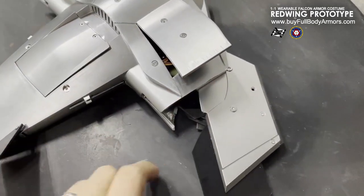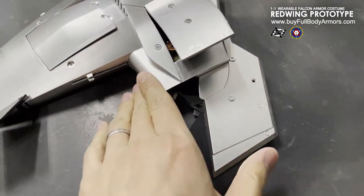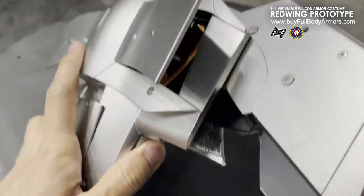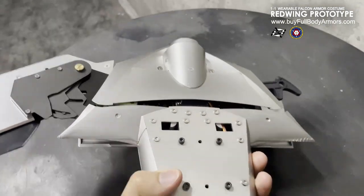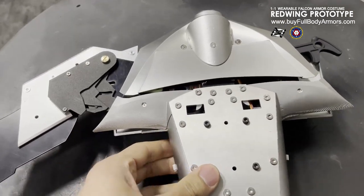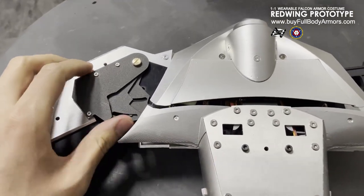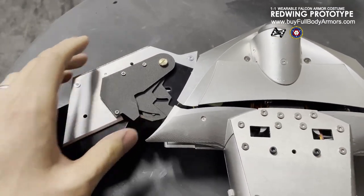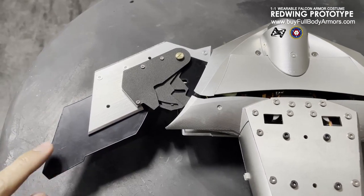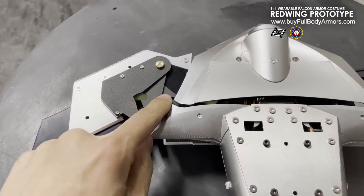This wing can fold back in, but not manually. Let's see the back side — it's very sophisticated. It has several layers of wings: the main wing, the second tier wing, and the small wings.